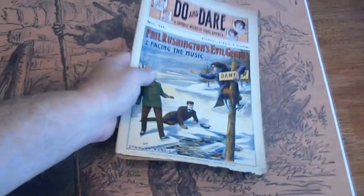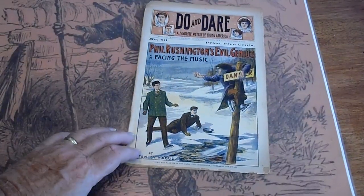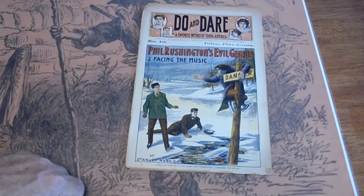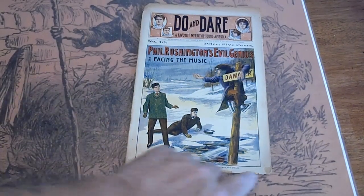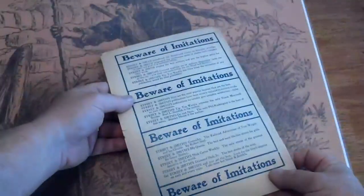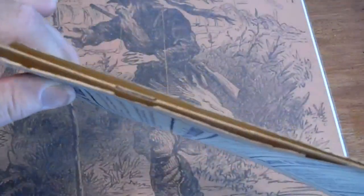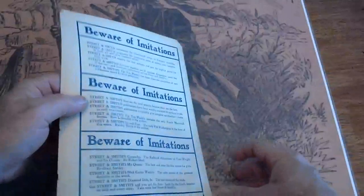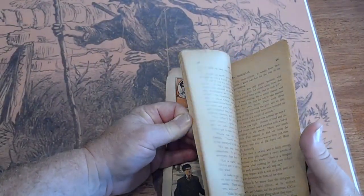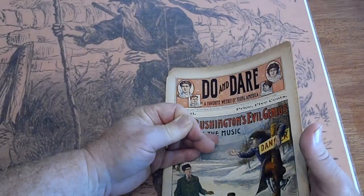Number 46. Overrun at the top. Spine is split, got a small piece missing down there. Spine is split. Uncut pages.